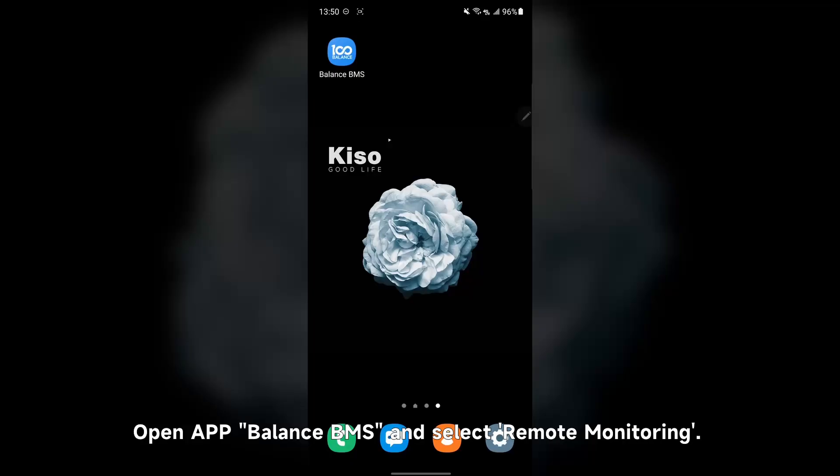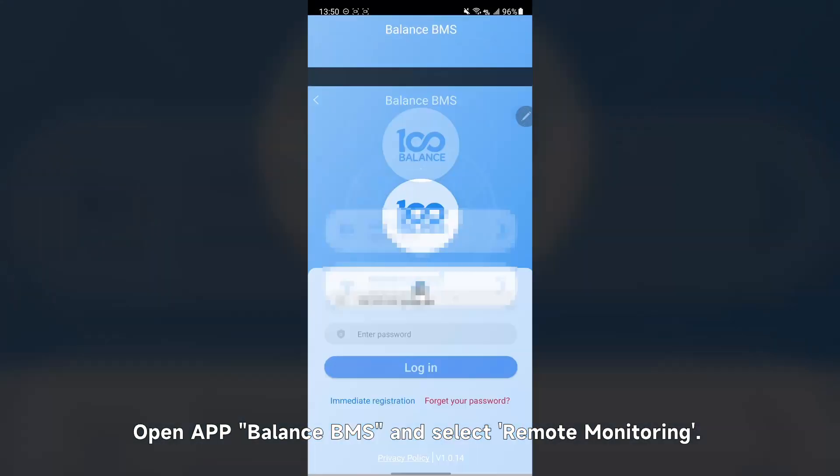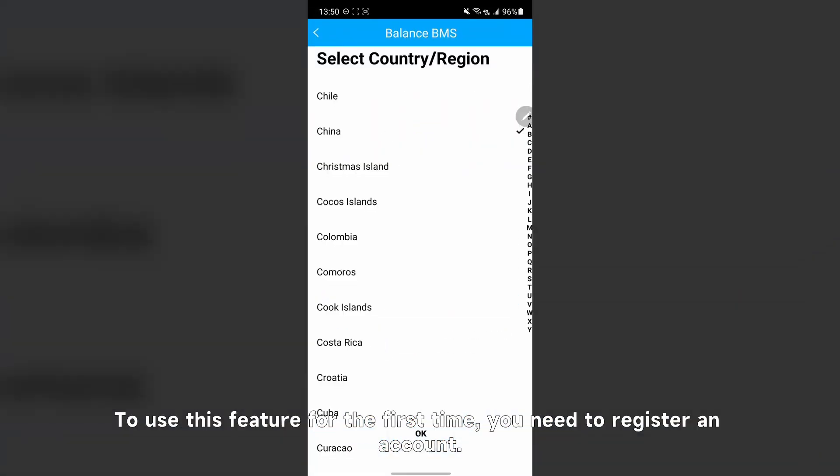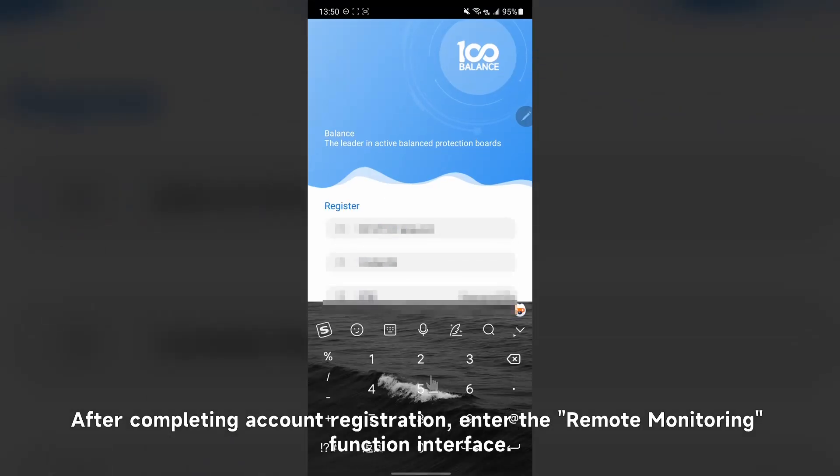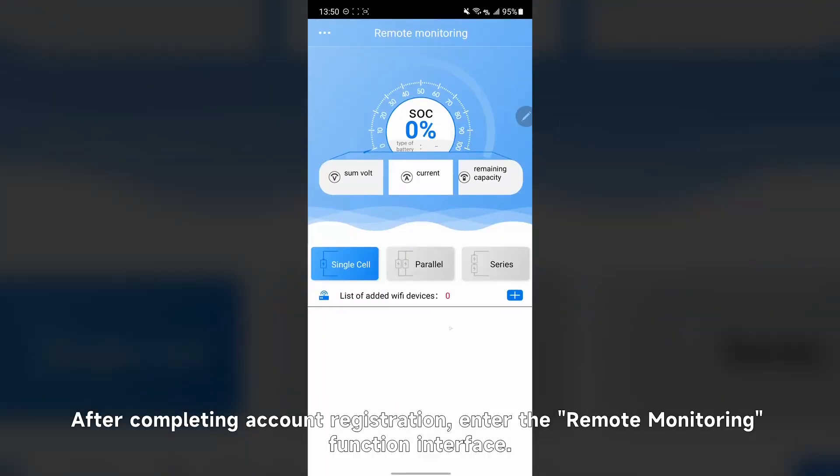Step 1: Log in. Open AirBalance BMS and select Remote Monitoring. To use this feature for the first time, you need to register an account. After completing account registration, enter the remote monitoring function interface.